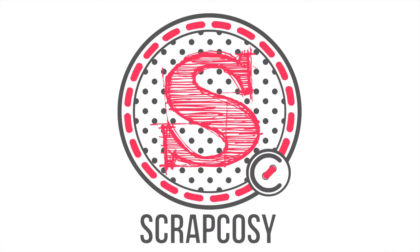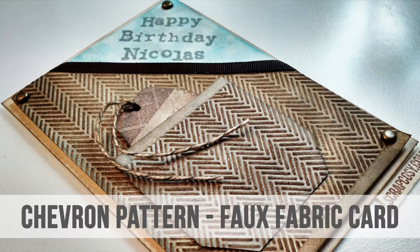Hi everyone, this is Raquel from Scrap Cozy and today I'm going to show you how to create this card. I'm creating this video as part of a challenge by PaperArtsy based on patterns. This specific card is a birthday card for my friend Nicolas who likes to wear cardigans with blue shirts, hence the design of the card.